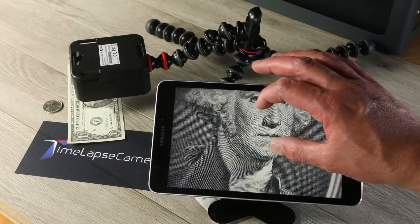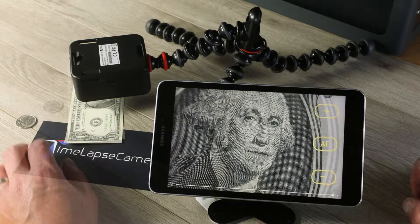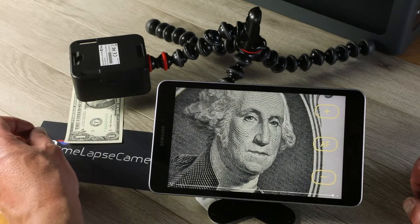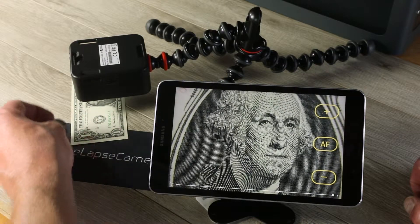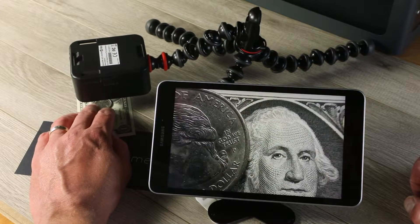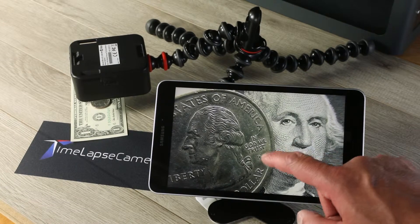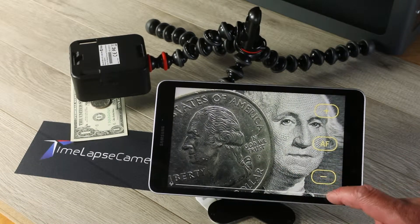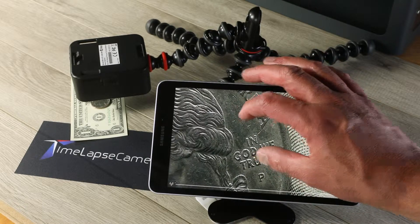Check out that detail. Amazing. If I take this quarter — it's the opposite direction — and toss it on George Washington's head here, I can do a couple taps of the manual focus.